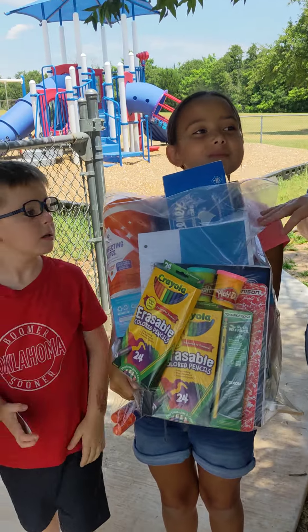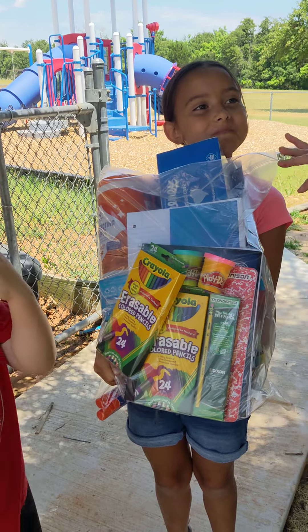This is the back-to-school kit that we're putting together for everybody, so you have an example of what those look like.